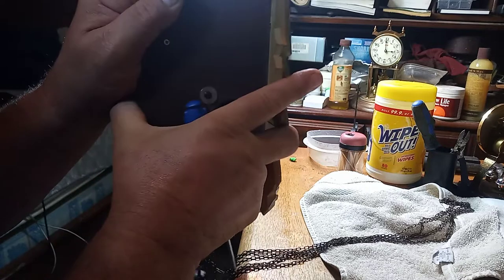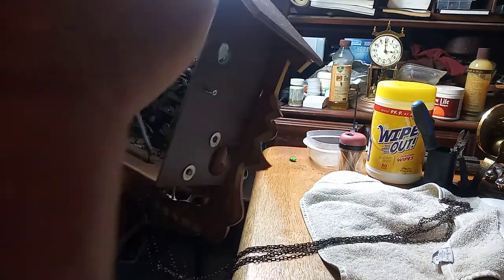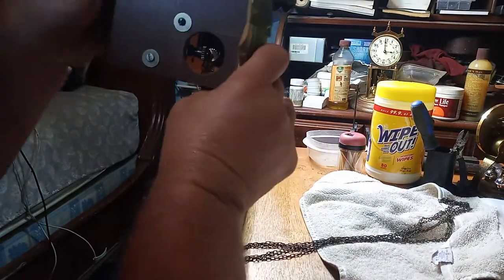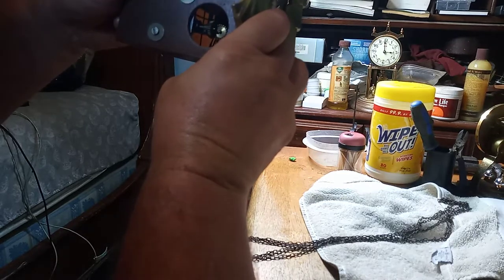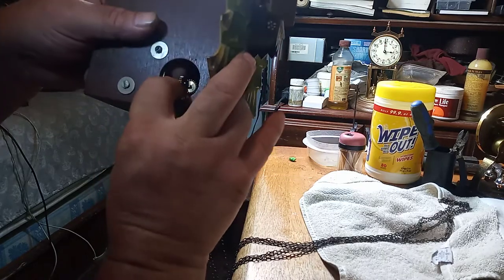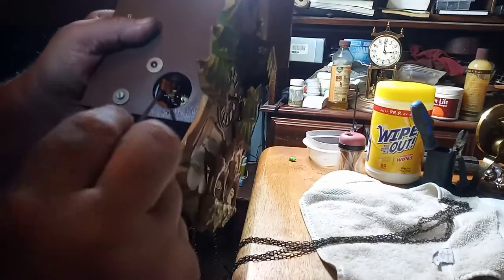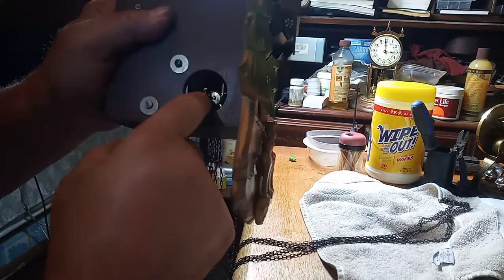This access door is stapled on so you can adjust the music box gears if they're too close. And this is too close, so I need to turn this screw. It's getting closer. The music is playing but it's not quite adjusted right. You have to fiddle around with adjusting this.